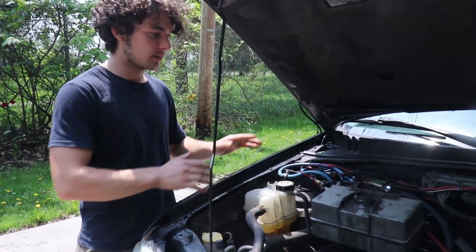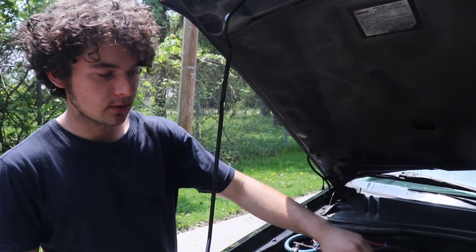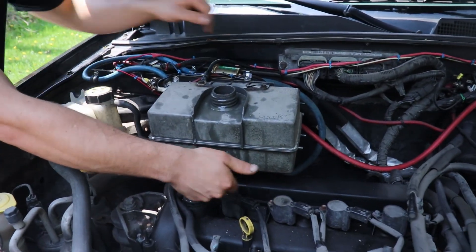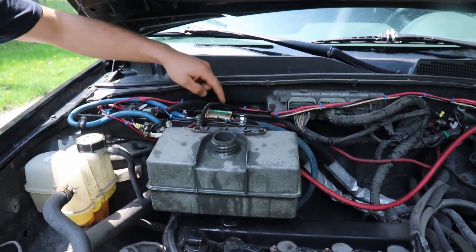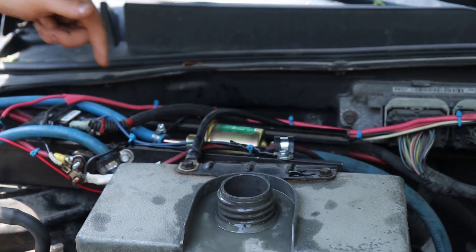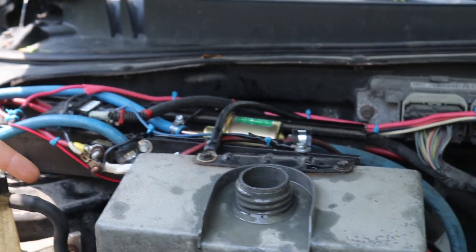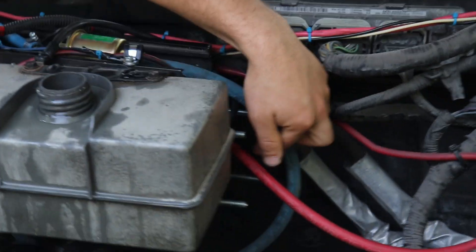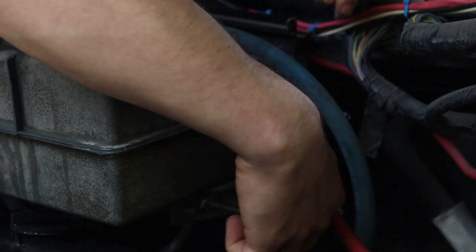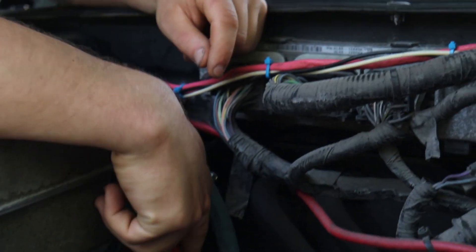Let me explain how it works now that it's all installed. The water tank is right there, and there's a hose going from under the tank to the inlet of the 12-volt pump. This pump pumps the water into the generator — the HHO generator is mounted right there. It's connected to the ground and positive with those two lower bolts.